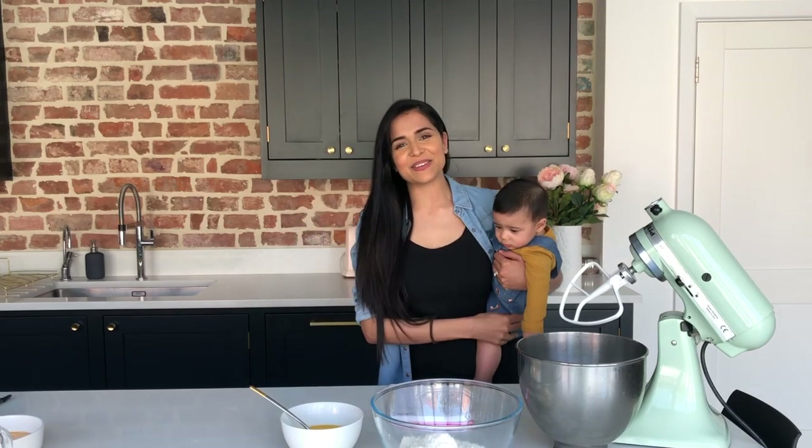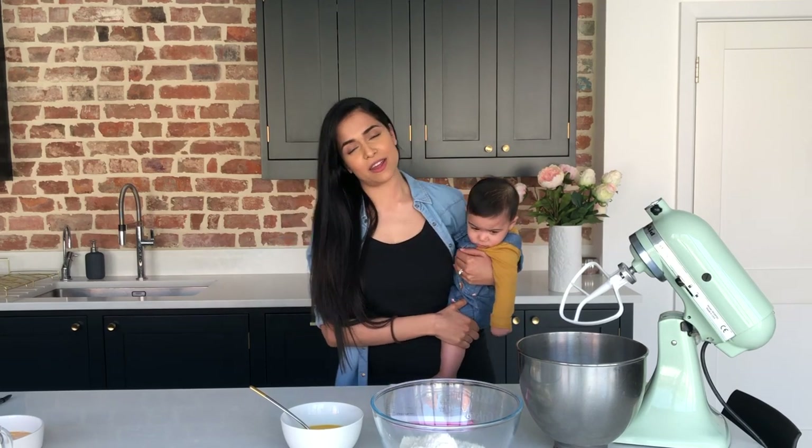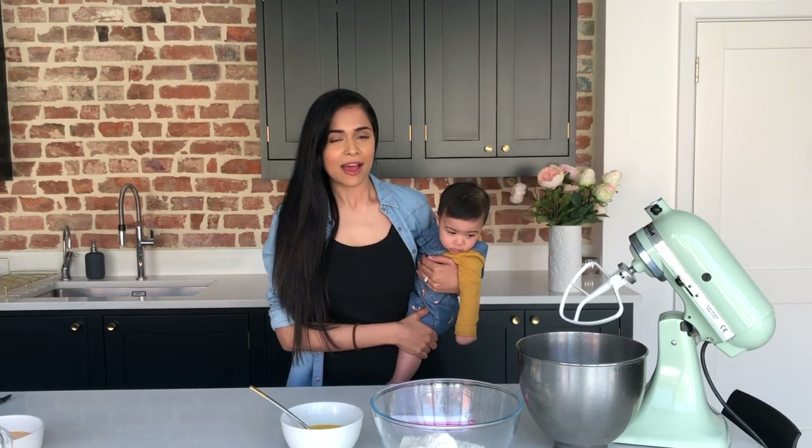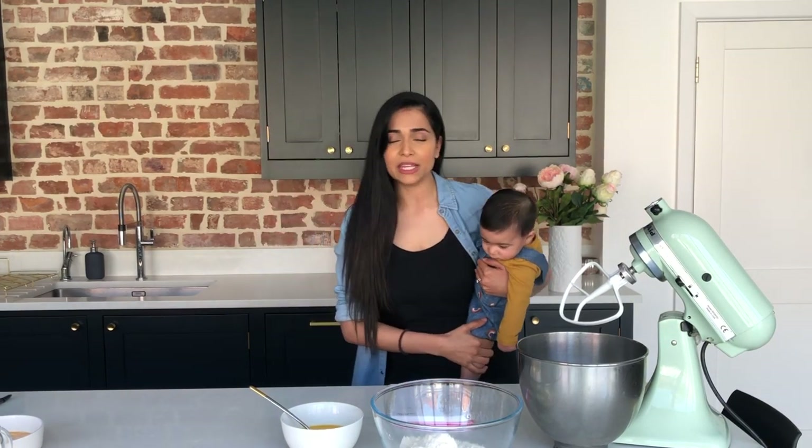Hi guys! Thank you so much for coming over to our YouTube page. Today we're going to be doing a tutorial on how to make some really fun and really simple cupcakes. All of the ingredients and the equipment that you need is listed underneath the video, and I also posted it on my Instagram page.